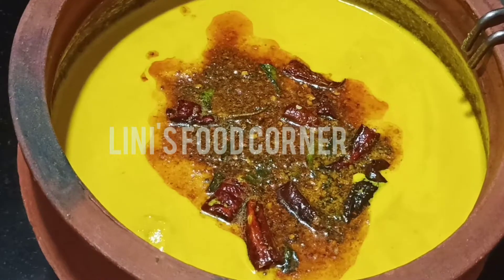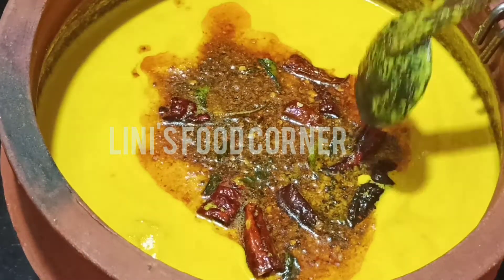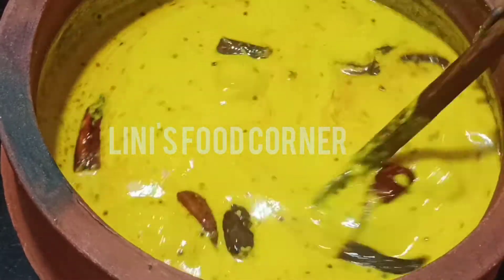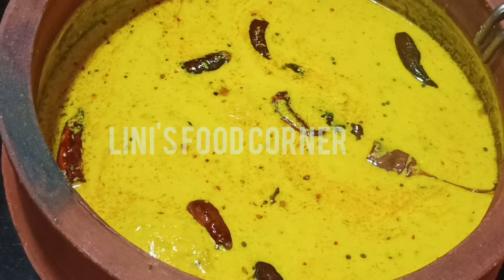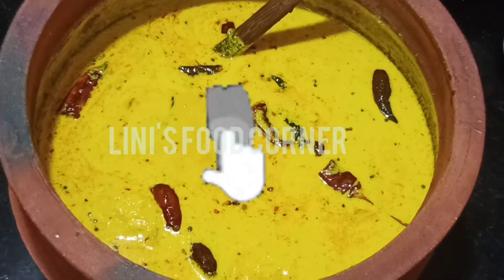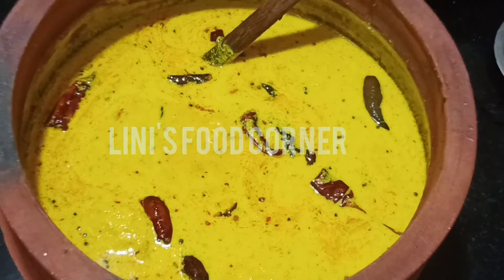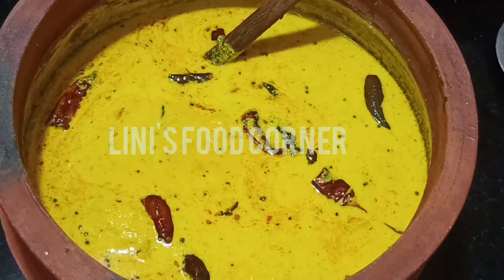Hello friends, welcome to Linnisfit Corner and welcome to our recipe. I have a taste of the recipe. If you like this, please subscribe to my channel.